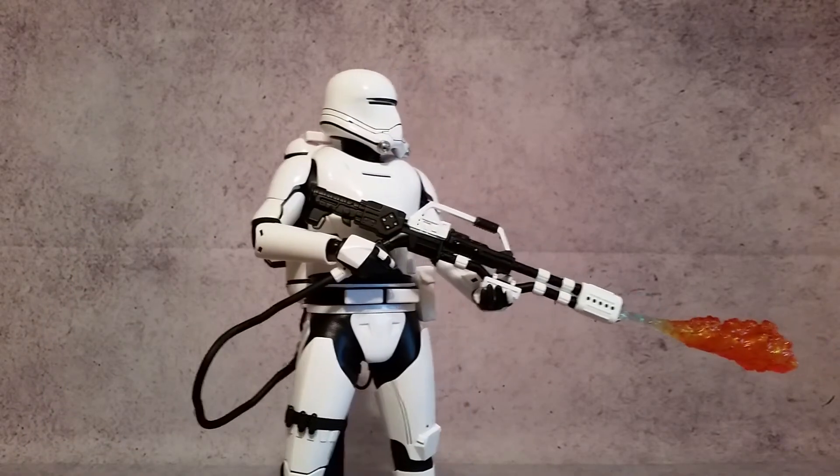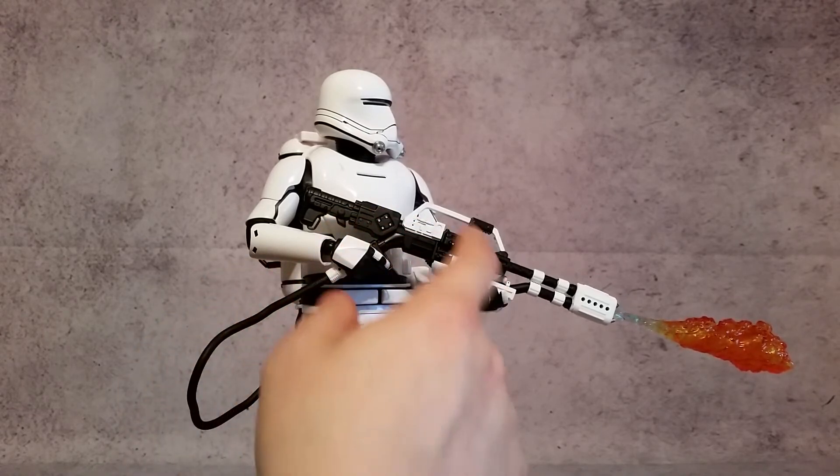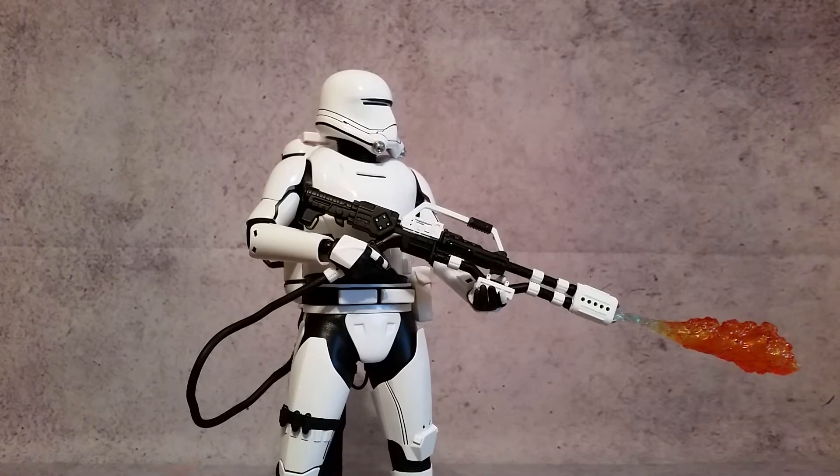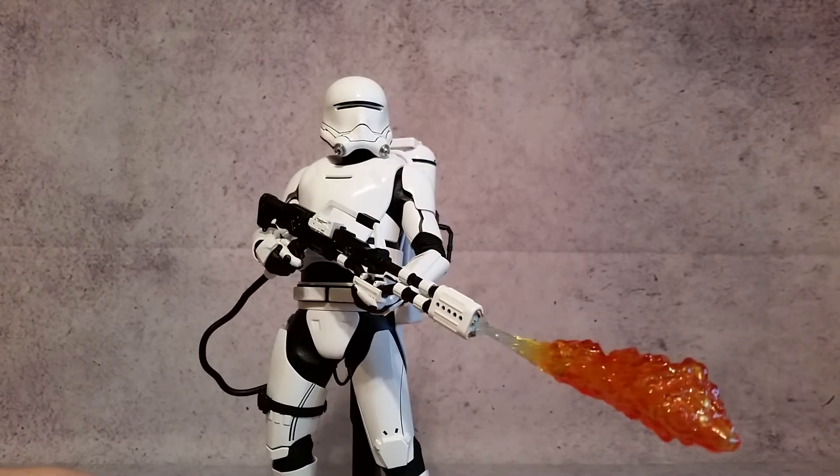Checking out that gun — there's a lot of detail in here. You've got some red dots, some silver, white and black going back and forth, some black dots, more silver. Just very nice and highly detailed.